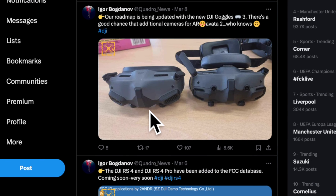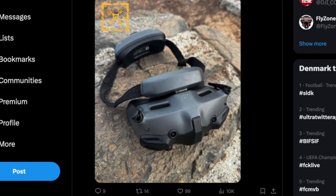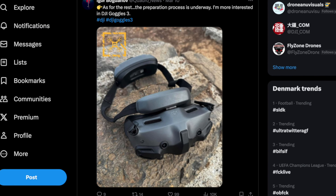Along with the Avata 2 leaks, rumors about a new HD headset called the Goggle 3 also surfaced. Images suggest it comes with two exciting new features: two cameras on the front enabling visual passthrough capabilities, and a hinge placed on the forehead, indicating you might be able to flip up the goggles — addressing the common issue of FPV goggle straps blocking your view of the outside world.